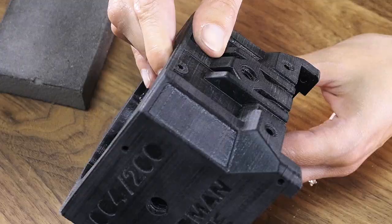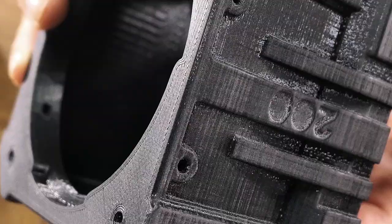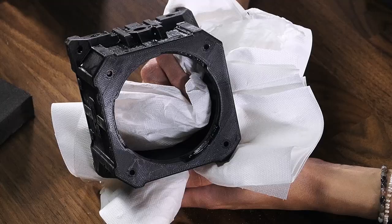You might see a couple of areas with some shiny parts. Don't worry about these, as we're going to cover them up with the foils. Due to all this sanding, we end up with a lot of powder-like grain. So to get rid of this powder, just wash your part with regular soap and water. After washing the print, make sure to properly dry it to get rid of all the water.